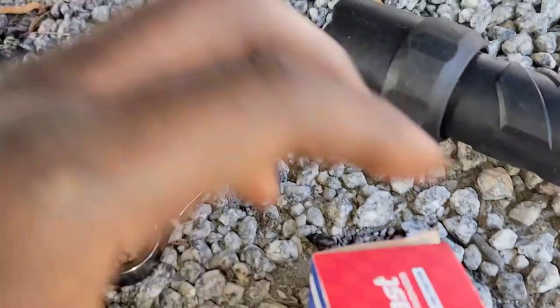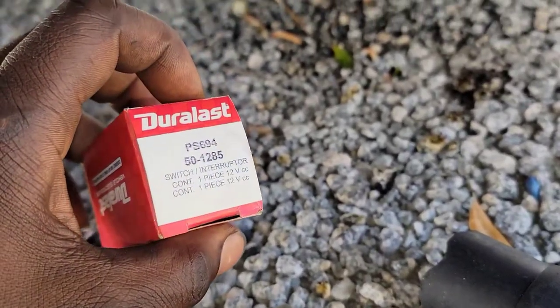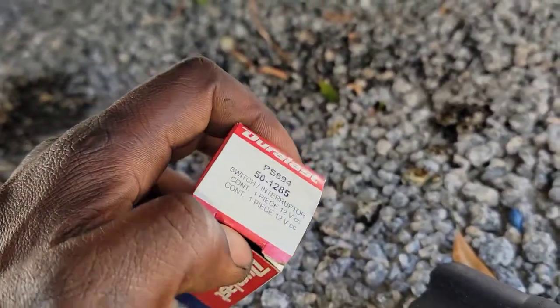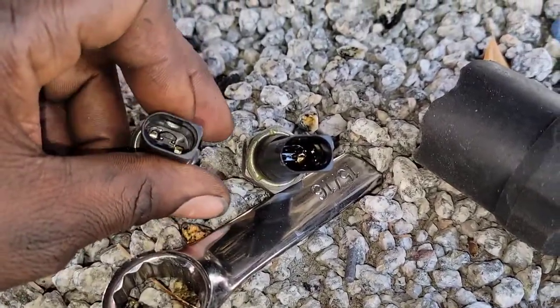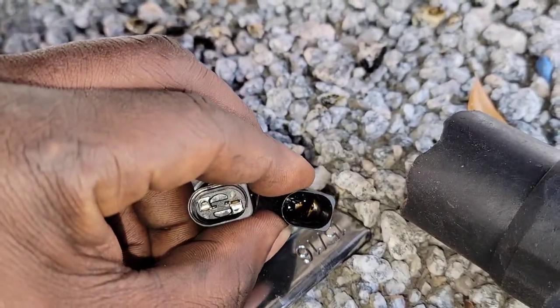Welcome back. Now I've got the correct sensor for the car. As you saw earlier, that first sensor was wrong — they sent me the right one now. Let me confirm: the correct sensor has two pins, just like the original.